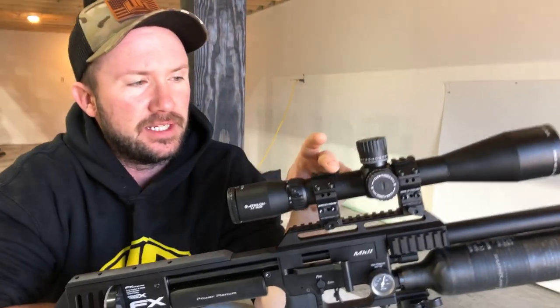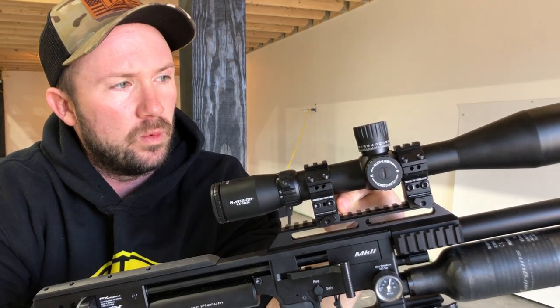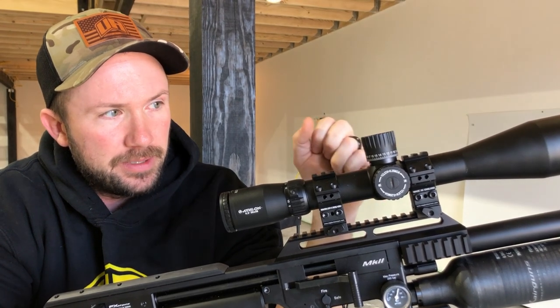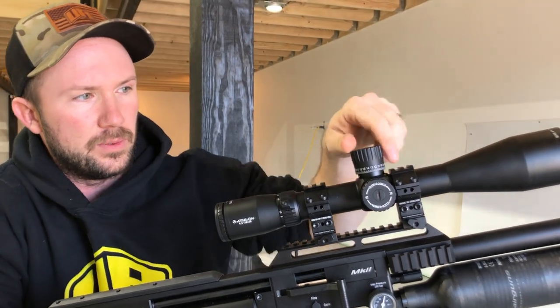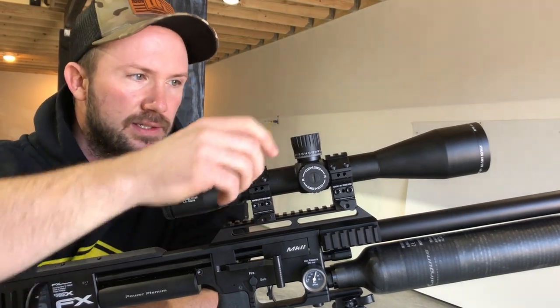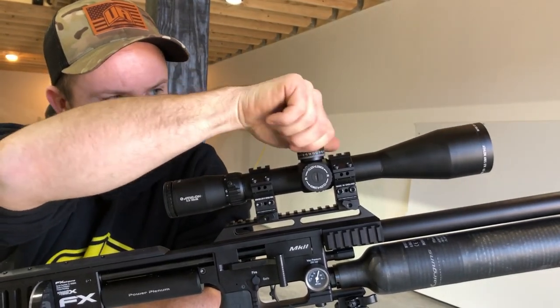Now we're going to take advantage of these Eagle Vision rings — FX rings work the same way. We're going to find the bottom of the elevation on the scope, then come up about 10 clicks. Then we're going to adjust the scope to the point of impact. What that's going to do is allow us to have maximum available up and down without stressing the scope by being all the way at the bottom.